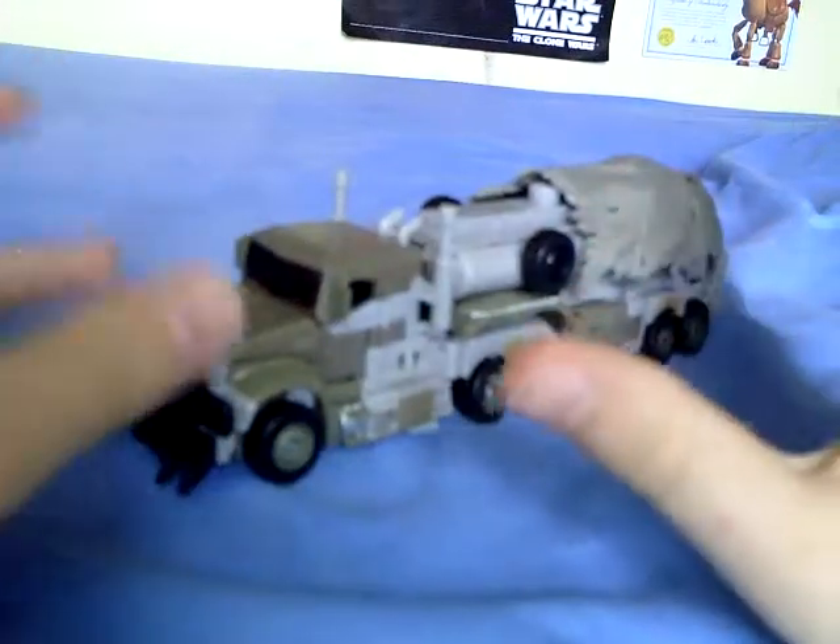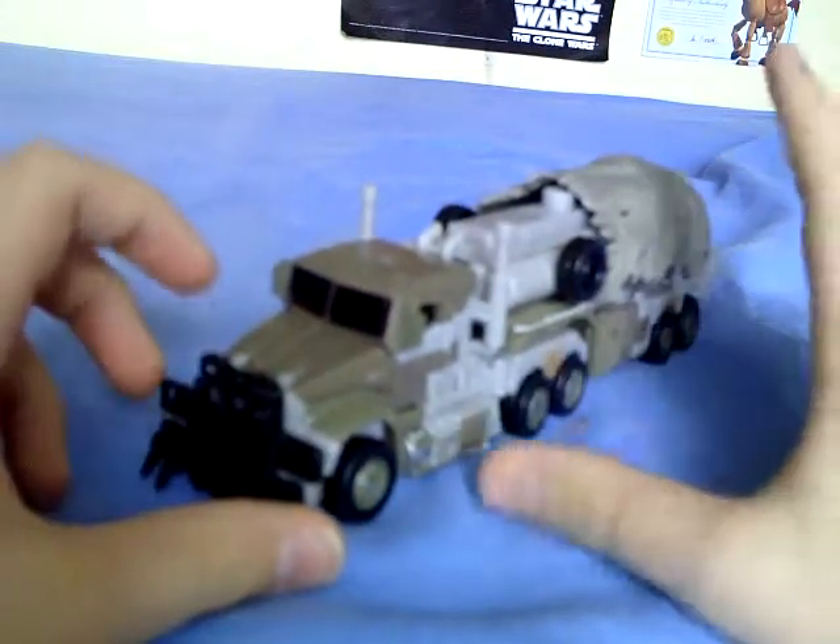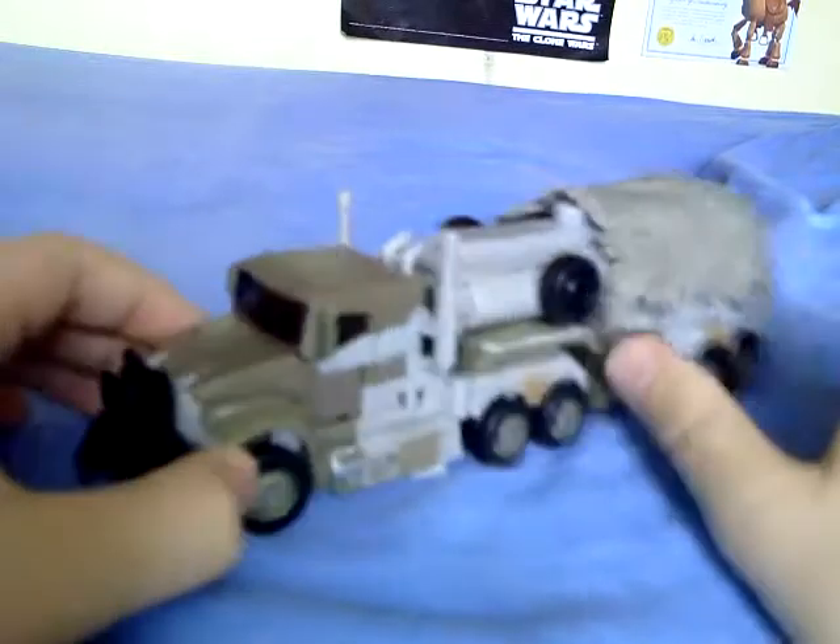Hey guys, I'm here again today doing another review, this time on the new Transformers Dark of the Moon Voyager Class Megatron.